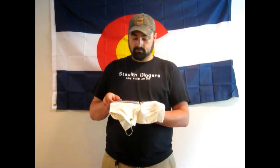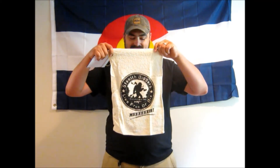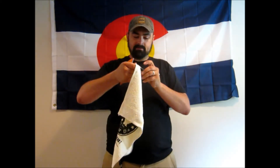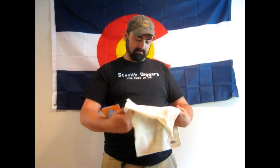Starting with — I bet you guys can already tell what this is. Oh yeah, got me some Stealth Digger swag. This is going to go perfectly. Awesome — it's bigger than I thought it was going to be, but that's good. Cool, and I got some tunes — three more CDs. I already had two, so now I've got a lot of listening to do. Thank you for that, Charlie, and the rest of the Stealth Digger gang — you guys rock.